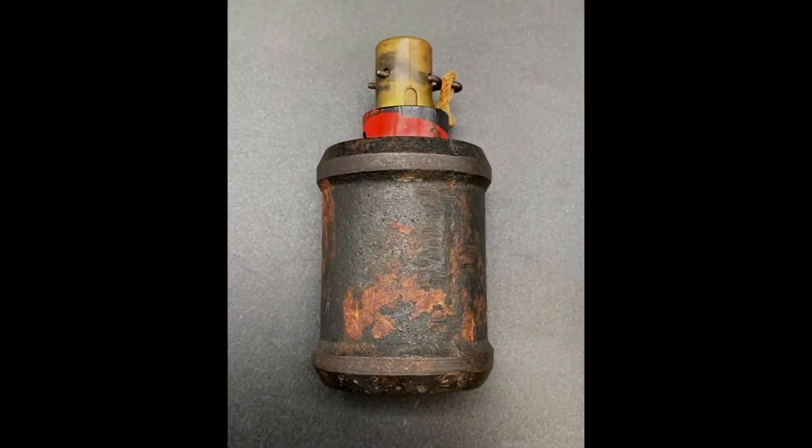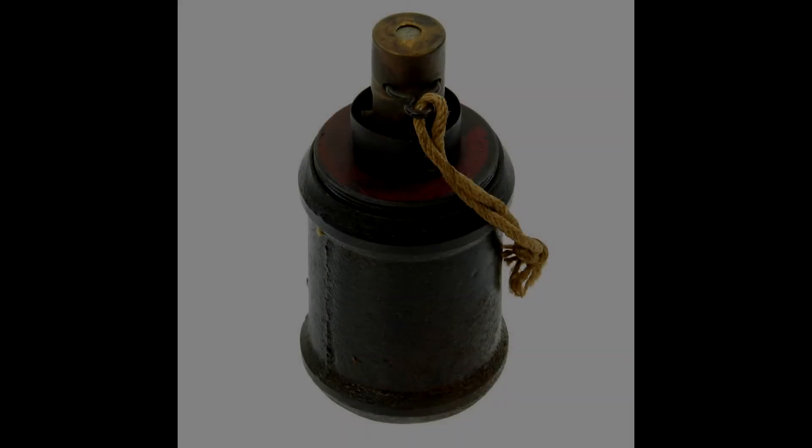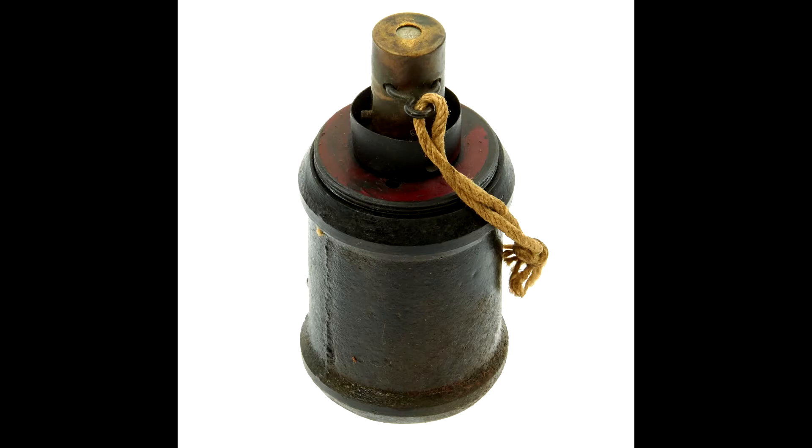Now, the Type 99 hand and rifle grenade, in addition to the Type 100 grenade discharger. The Type 99, or Kiska hand grenade as it was called by Allied soldiers, was the modular successor to the Type 91. It was referred to as the Kiska grenade by Americans because several examples were located on Kiska Island in the Aleutians, post-Japanese occupation in 1942. The Type 99 hand grenade is comparable to the Type 97 in nearly every facet: explosive filling, fuse mechanism, and fill weight.